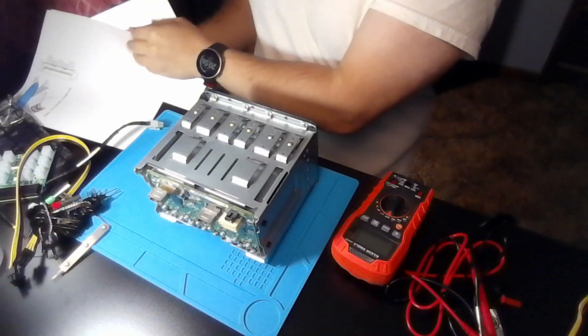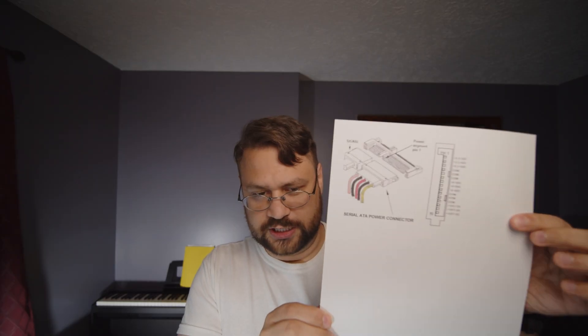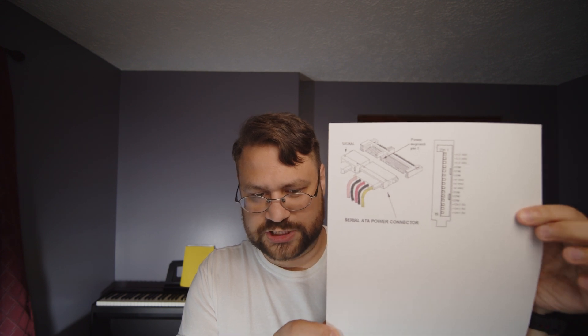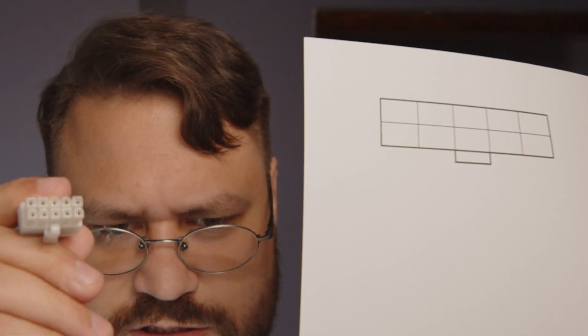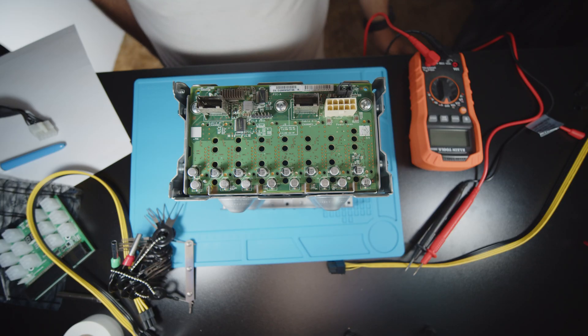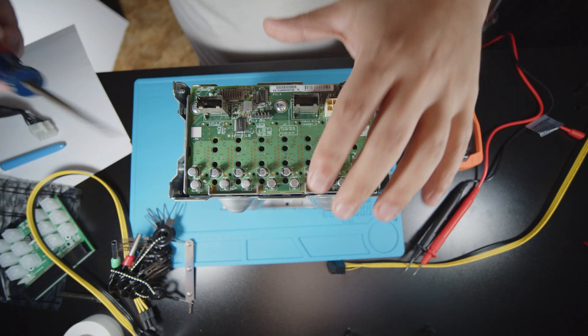Another thing you need is a printout of the SATA power pinout — why SATA? Because it's the same power pinout. You also need a diagram of this connector; I made mine in Excel but you can draw it in Visio or Paint. You need something with multiple colors so you can figure out what everything leads to. The first thing I'm going to do is remove this outer case because I don't need it.